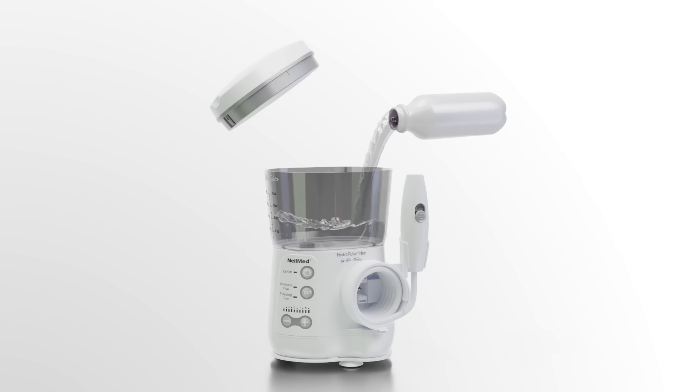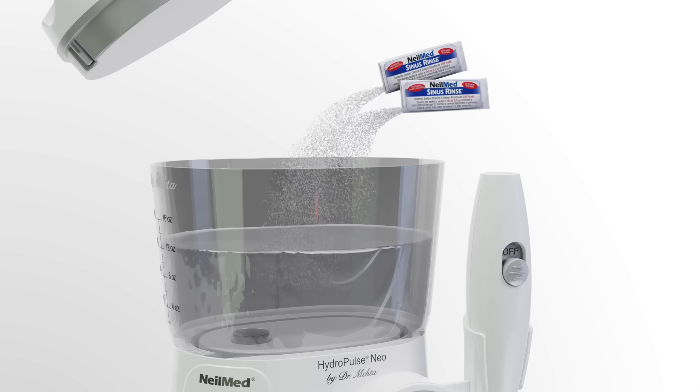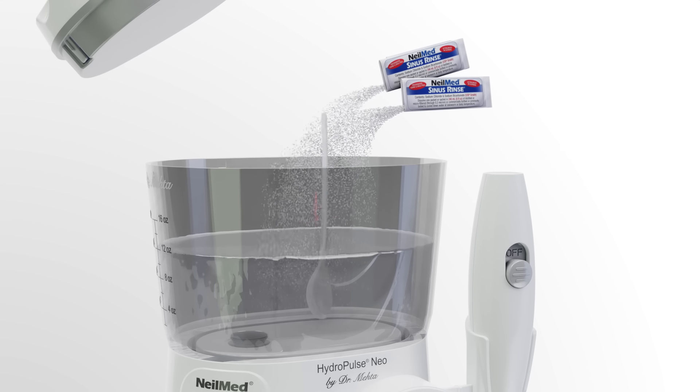Begin by using 480 milliliters of lukewarm bottled water to fill the reservoir. Add two blue or one green Neomed Sinus Rinse mixture packets and mix thoroughly.